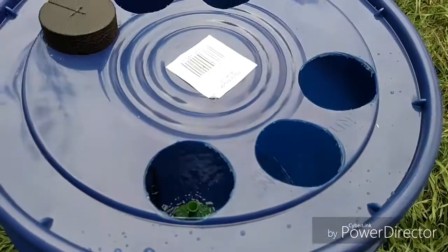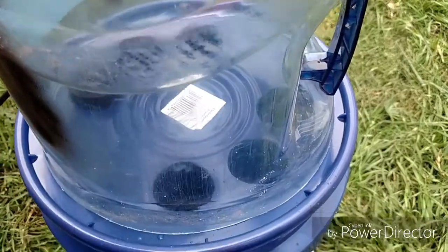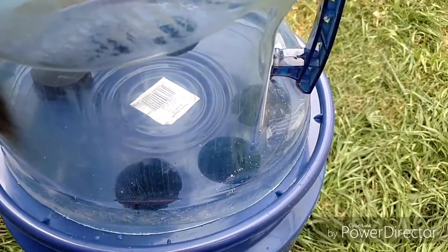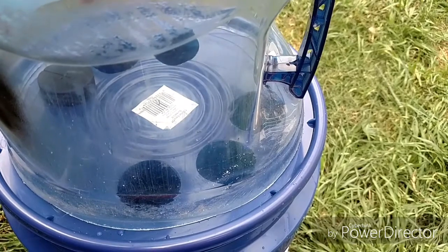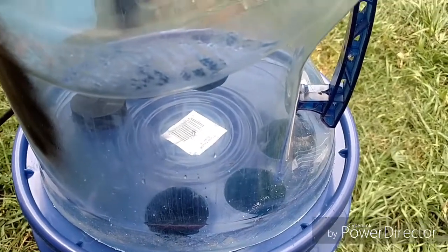And then of course the clone dome is going to go on top just like that. Let me put some cuttings in and see how that goes.